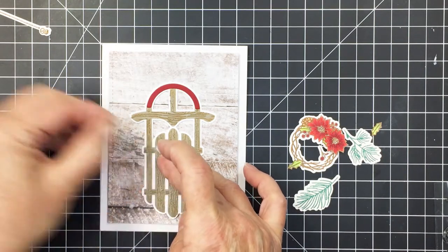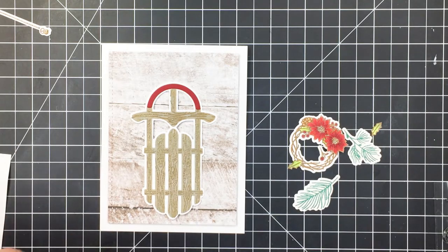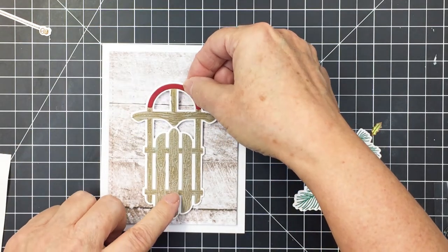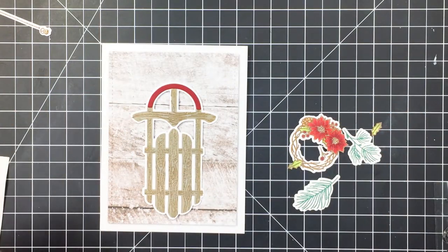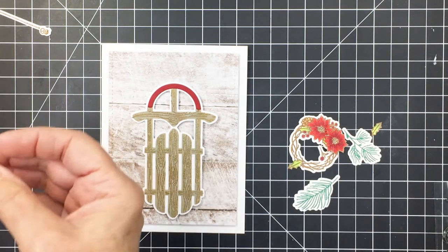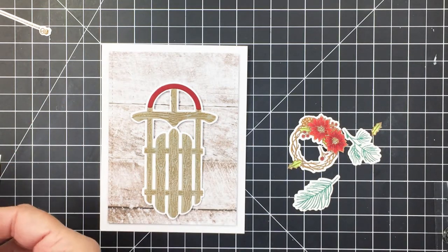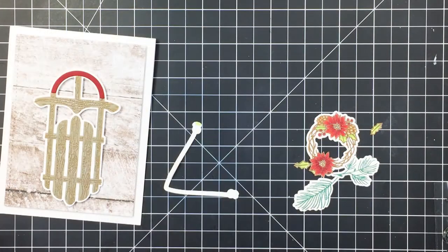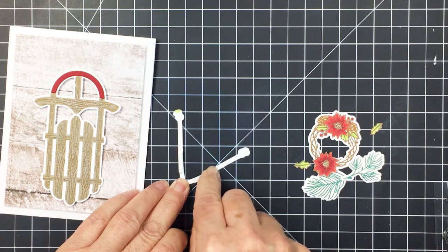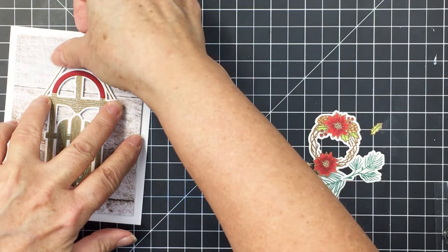I'm going to add the sleigh now that I've figured out where the center is and how low I want it on that patterned paper. I'll take some foam adhesive squares and add those to the back of the sleigh and get those added to my card front. I'm also going to add the other little embellishments, some of them with foam adhesive as well, including the wreath onto the sleigh. The tiniest little holly leaf pieces I just put on with flat adhesive.